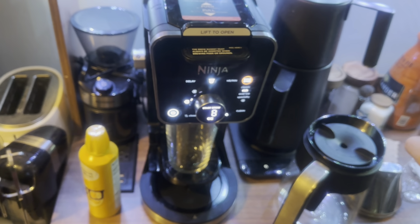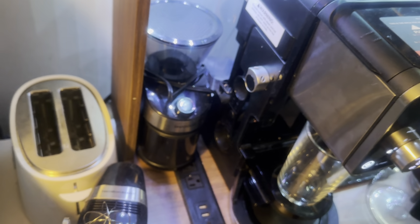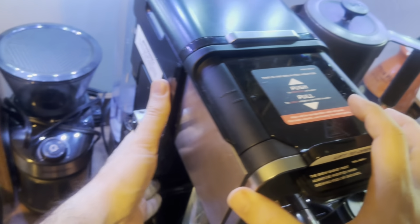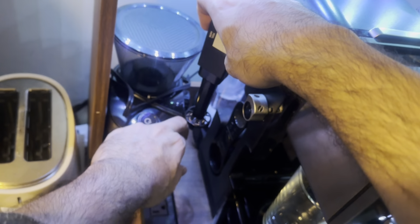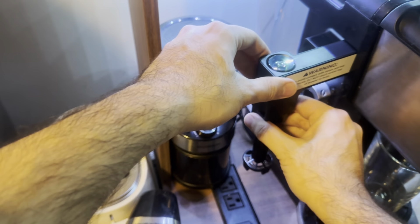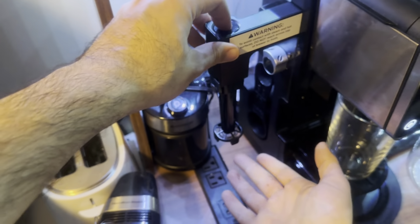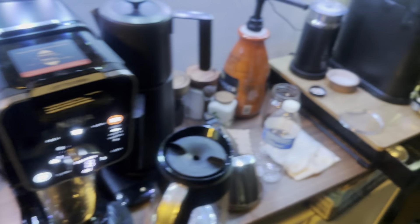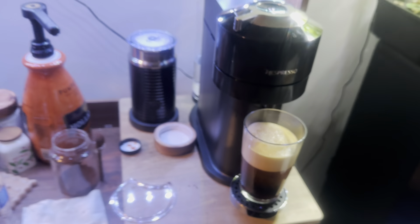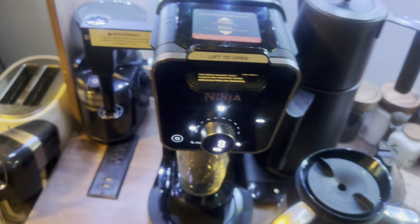Coming back to the Ninja — it has a jar heater. Now we want to push this one. The Ninja also comes with a mixer. When you push it, it starts turning and you can create foam. Let me show you the coffee I have here from the Nespresso capsule, and now I want to run the same machine so we can compare the quality side by side.